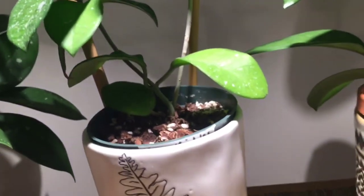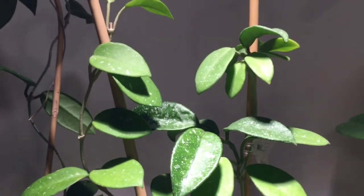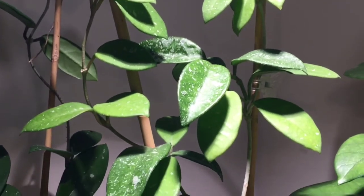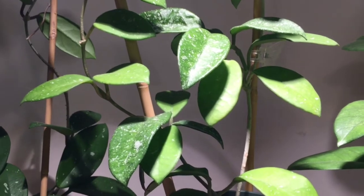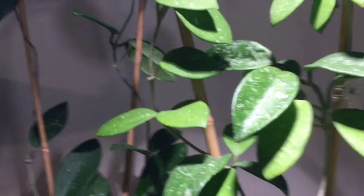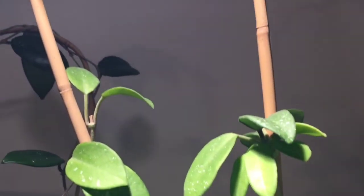Next to that one is the larger mother plant of the Hoya Carnosa Crinkles Tinkles. That is a cultivar — I believe it's Carnosa and something, but I don't know what the 'something' is. If you know, let me know.